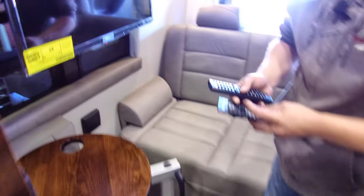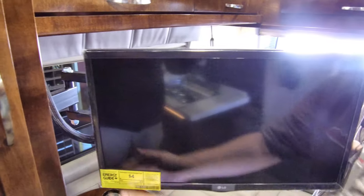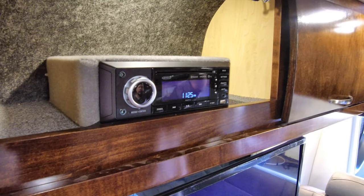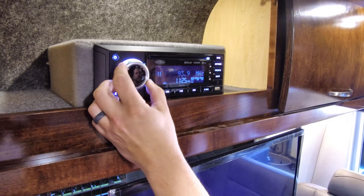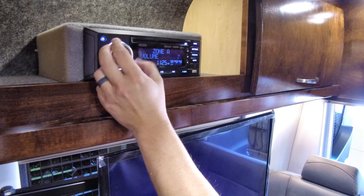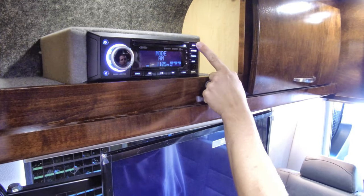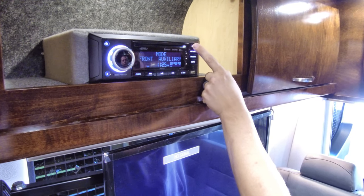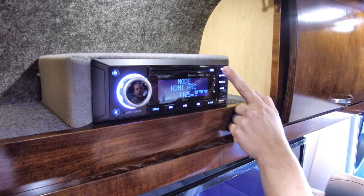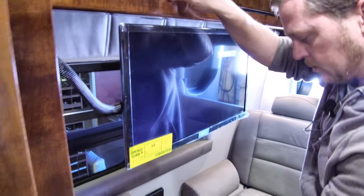Your TV and radio are located back here — they both have a remote. The TV does swivel on a mount so you can change the direction. The cabinet above the TV is your stereo, which also does DVD player and Bluetooth, so you can play a movie through it to the TV. Zone A will turn the volume up inside. Hit the mode button and it will change from AM, FM, Bluetooth, auxiliary, rear auxiliary, HDMI, and back to AM. When you put a DVD in it goes to HDMI, which feeds to the TV. The stereo remote is one, and the TV remote is another.